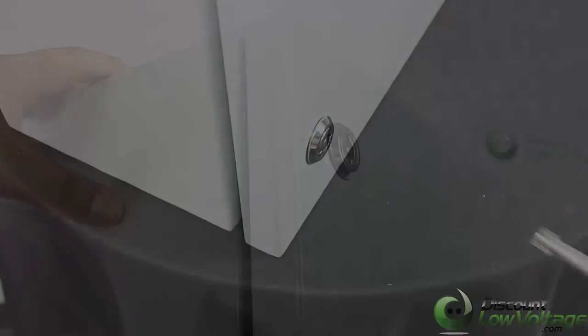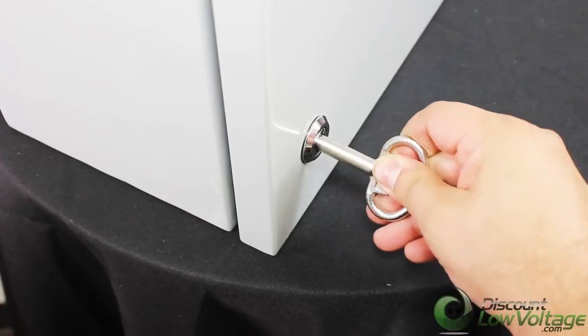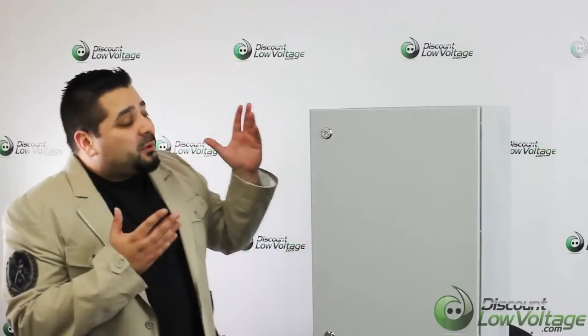Keyed latch for a water tight seal and you have a hinged cover. This is a pretty cool enclosure, but if this is too big for what you need, we also have a few other sizes that are smaller and would probably better suit your job if you need something a little bit smaller.